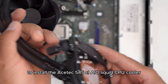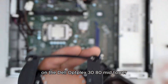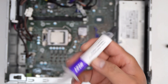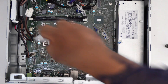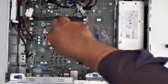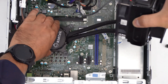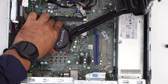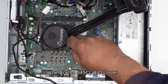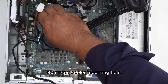To install the Asetek 545 CL AIO liquid CPU cooler on the Dell Optiplex 3080 mid-tower, you don't need to remove the motherboard to change the CPU cooler bracket on the back. The Asetek 545 CL AIO cooler screw sets should fit perfectly to the Dell Optiplex 3080 MT CPU cooler mounting hole.